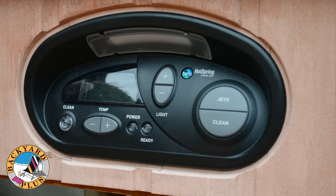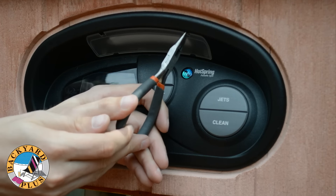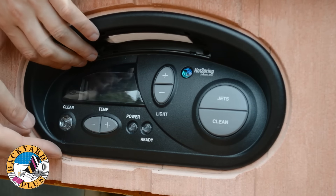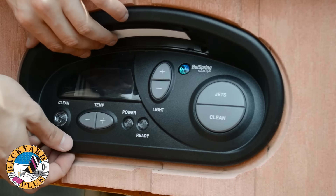Now we need to remove the control panel. Use needle nose pliers to carefully free the clips securing the light lens at the top of the control panel. Then use a Phillips head screwdriver to remove the two screws located behind the light lens. Gently push the panel up and then pull it out of the front of the spa.